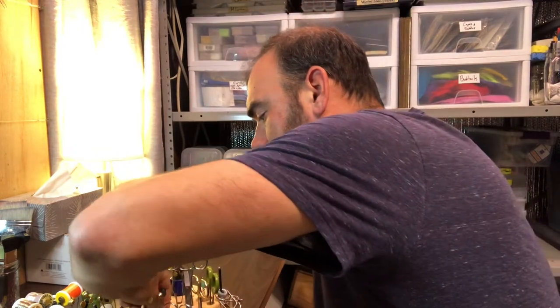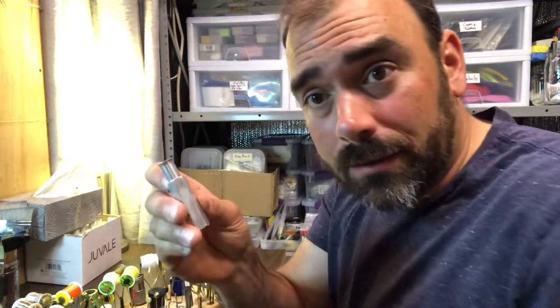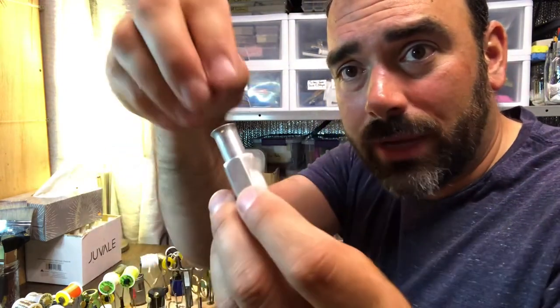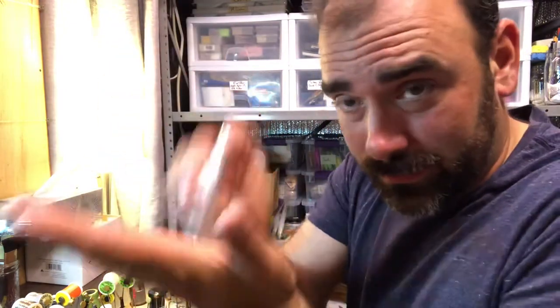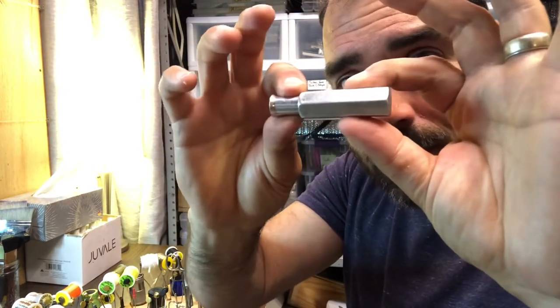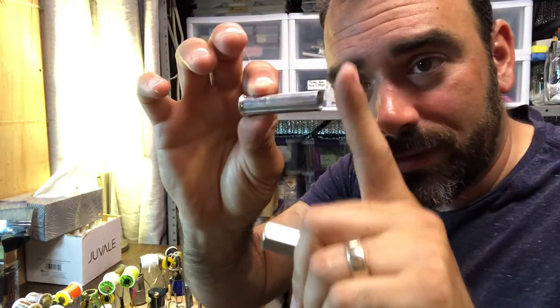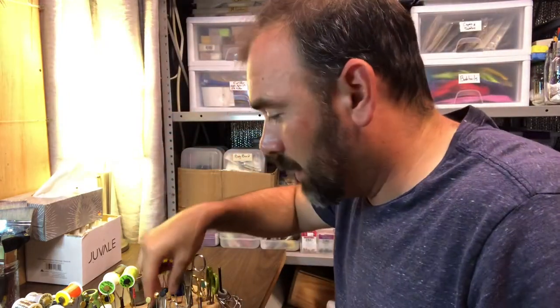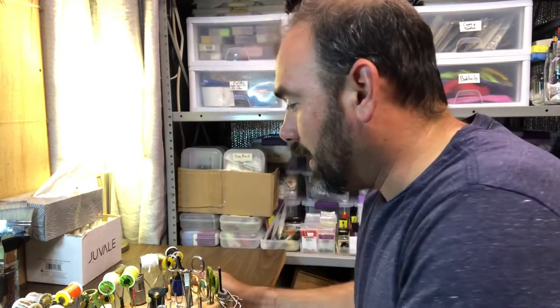We've got a little hair stacker. I've got a few different sizes of hair stackers. When you put hairs into them, you tap it on the table — lots of tapping — and then you pull it out horizontally. All the hairs are stacked and they are flat. I'm sure there are some videos that go along with this that I've tied with hair-stacked flies.